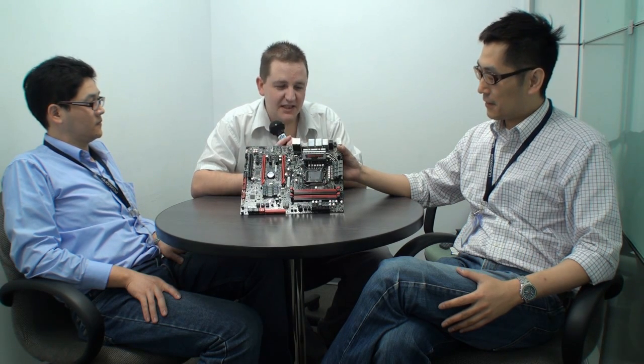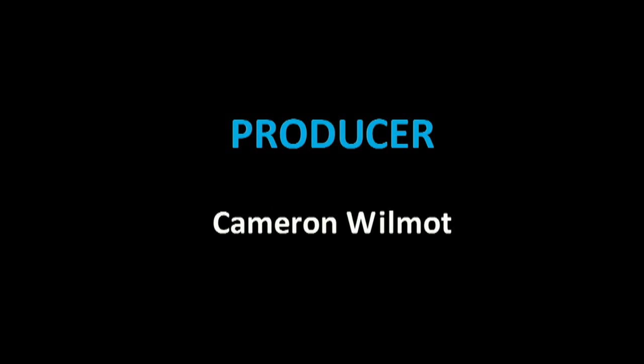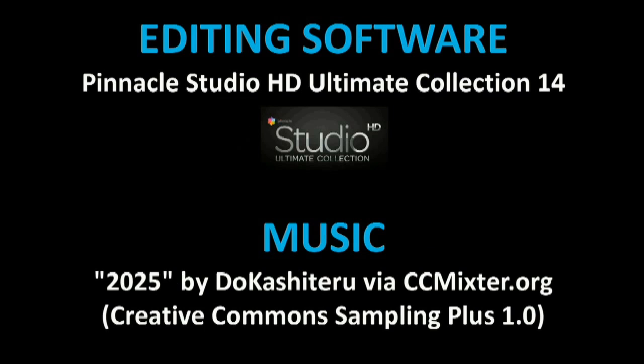Andrew, just the final question: when will someone be able to buy this motherboard? We'll try our best to catch up to Intel's launch time, so I think users can enjoy this one very soon. Okay, this has been Cameron for Tweak Town at the Foxconn headquarters in Taipei, looking at the Quantum Force P67 motherboard, here with Andrew and Holst, the designer of this motherboard. Catch us again soon for more video content at Tweak Town. See you soon.